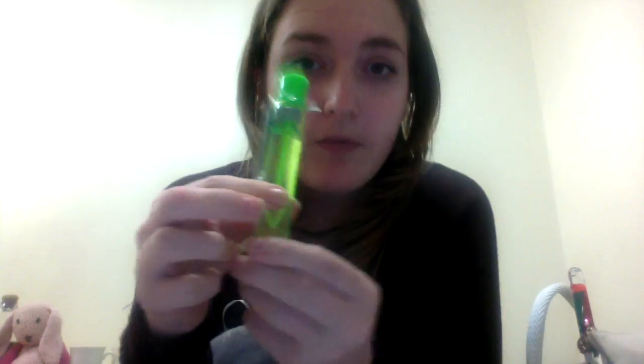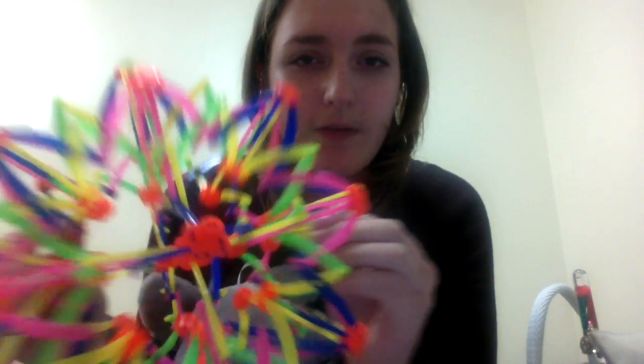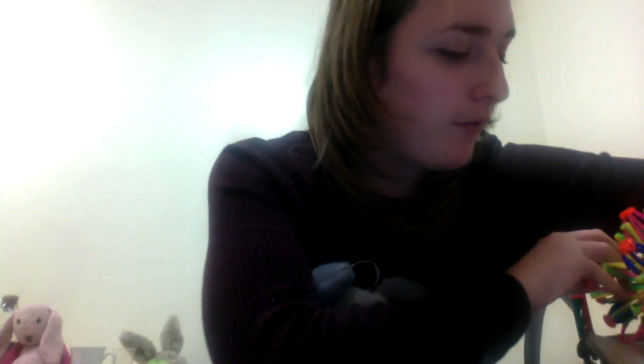My psychologist got me these — touchable bubbles. You blow them, wait a few seconds, and they just sit there. They can attach to your hair and just stay — it's a bit like glue, so be aware of that. I've also got this, which helps with panic attacks — I just mirror it to my breathing. That's quite nice, actually. I need to put it down because I'm going to play with it all night.